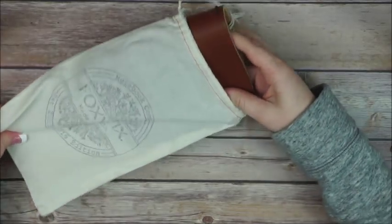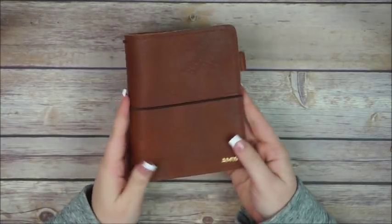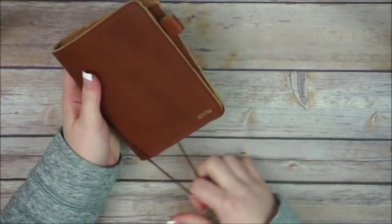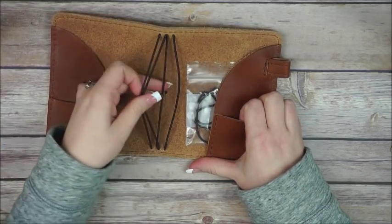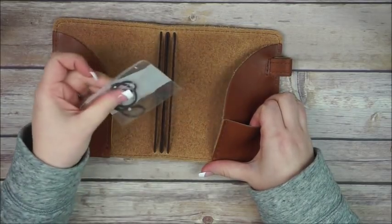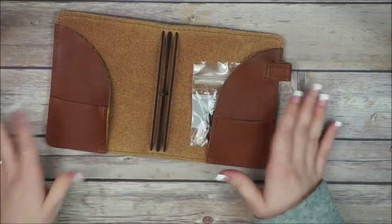Voila! Oh my gosh, you guys — I got the white one! This is the white Butterscotch Number Two. It does come with four elastics but it will fit six. So far I really like it.